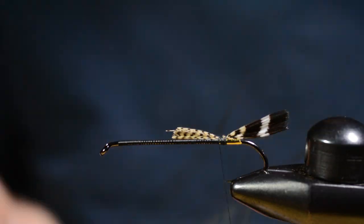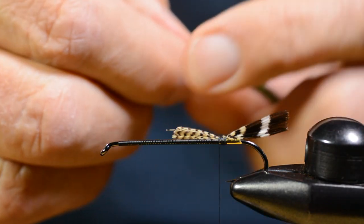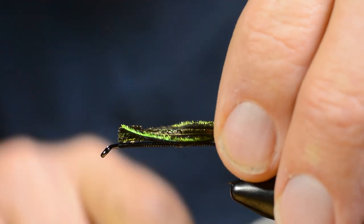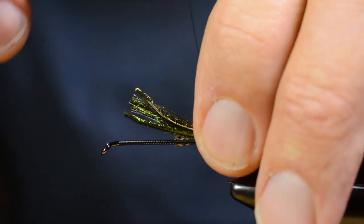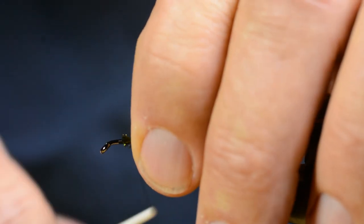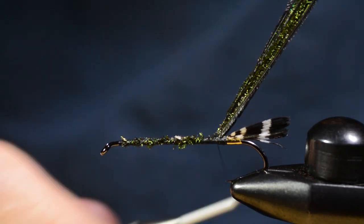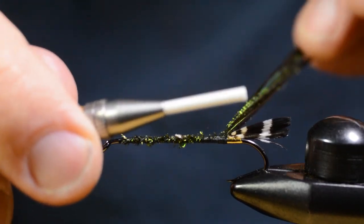Then I'll take a bunch of peacock herl. Since it's a pretty long hook, we're gonna need a lot of herl to be able to cover the whole shank in one take. I tie them in like this so they help to form a foundation for the body here. First I go up and cover this, just tying it down, and then I go back with the thread. Make sure you get the peacock hurls all the way back to the little tag here on the tail.